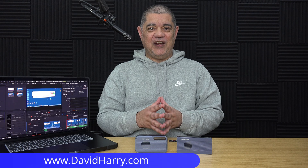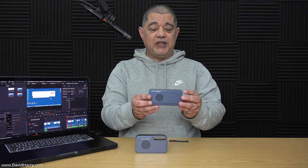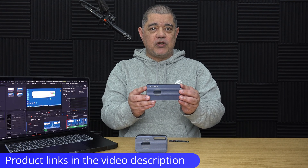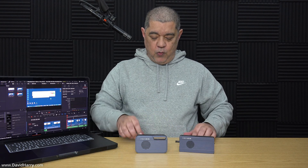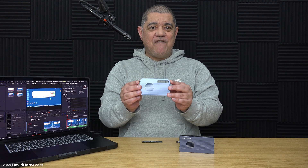David Harry here, and in this video I'm going to be doing some real world disk speed testing, comparing a Thunderbolt 4 SSD to a Thunderbolt 5 SSD. The Thunderbolt 4 SSD will use the Acasis TBU-405 Pro M1 enclosure with a Western Digital 4TB SN850X inside. I'll then move that same SSD into the Acasis TB501 Thunderbolt 5 enclosure for a like-for-like comparison, using my M4 Max MacBook Pro which has Thunderbolt 5 sockets.